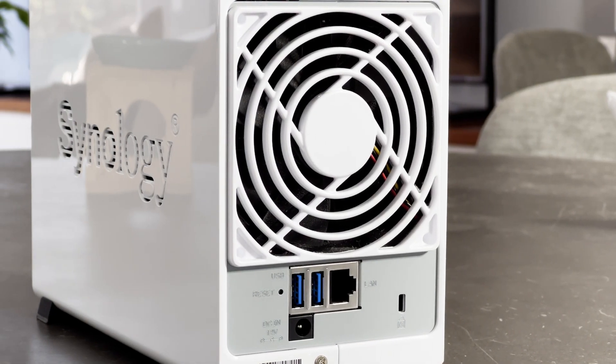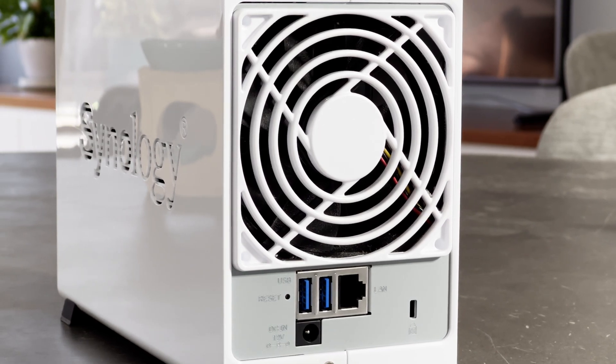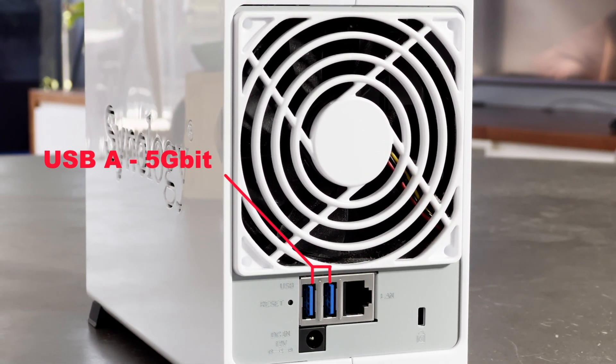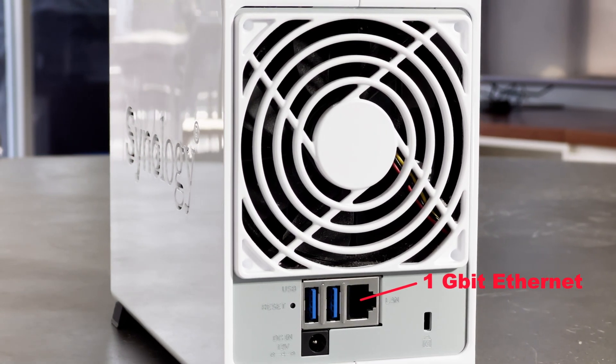Let's start by taking a look at the hardware. The back of the unit features a small number of additional ports — two USB-A ports for plugging in USB drives for easy sharing and a single 1 gigabit Ethernet port.